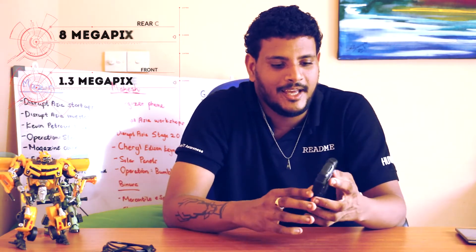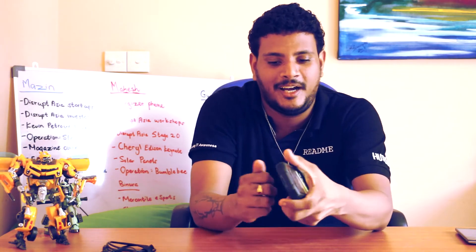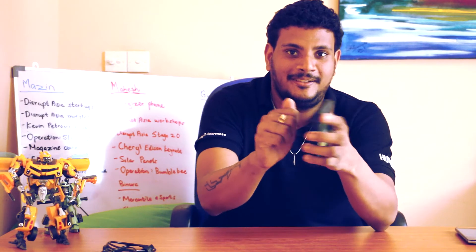In terms of camera, you have an 8MP camera at the back with a flash. You also have a front camera if you want to take a selfie - which, I mean, why not, right? The phone is extremely hard - it's quite durable. You can do that and nothing happens to the phone.